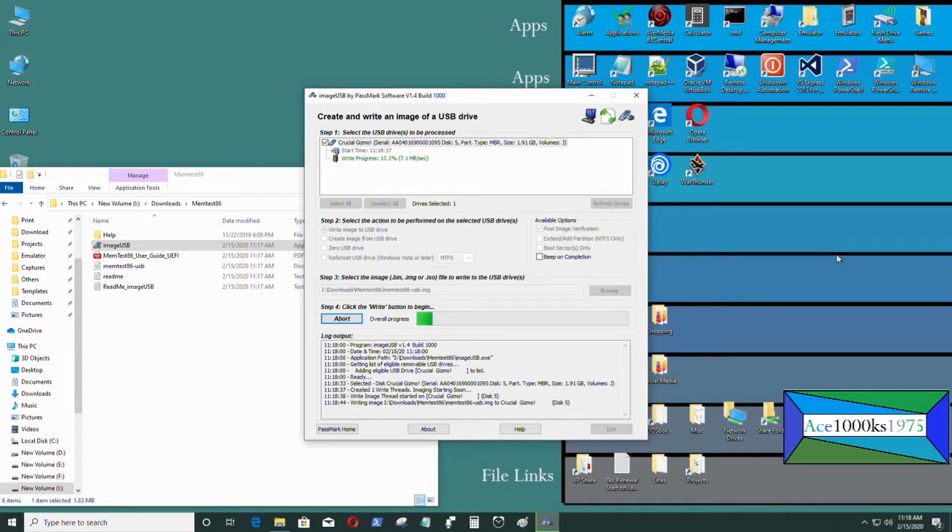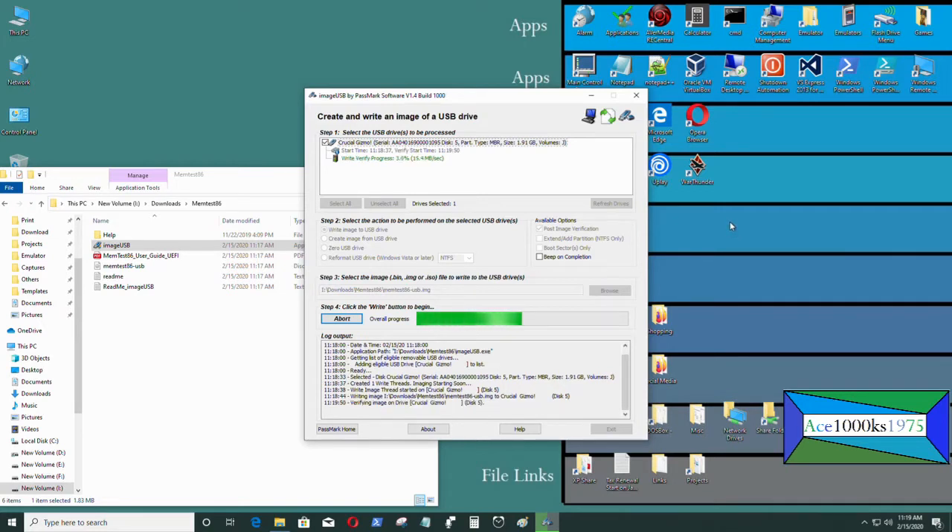I confirmed yes, and now it's creating my USB flash drive. This is the UEFI version of memtest86. It's for more modern computers — it will not work on older computers, probably those produced before 2011. Those computers might not have UEFI BIOS; they'll just have regular standard BIOS, so you'd have to download memtest86 4.3. I'll make another video about that.